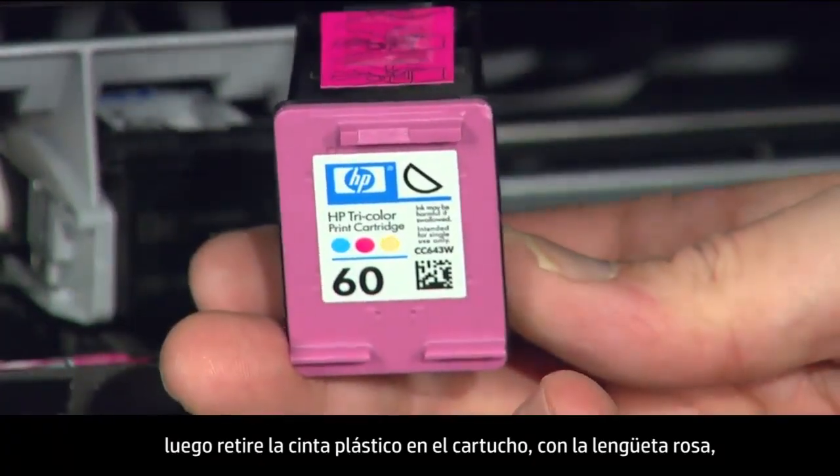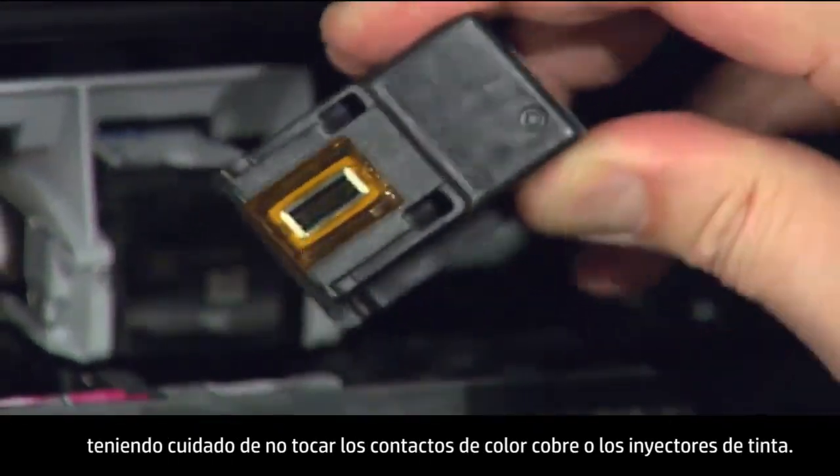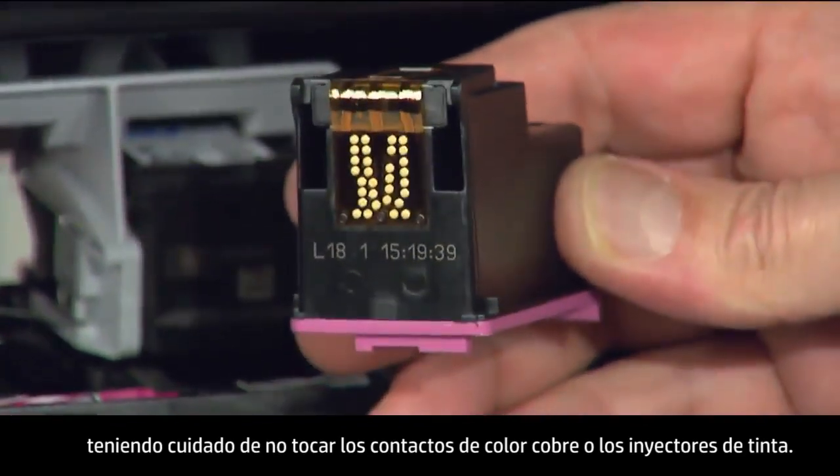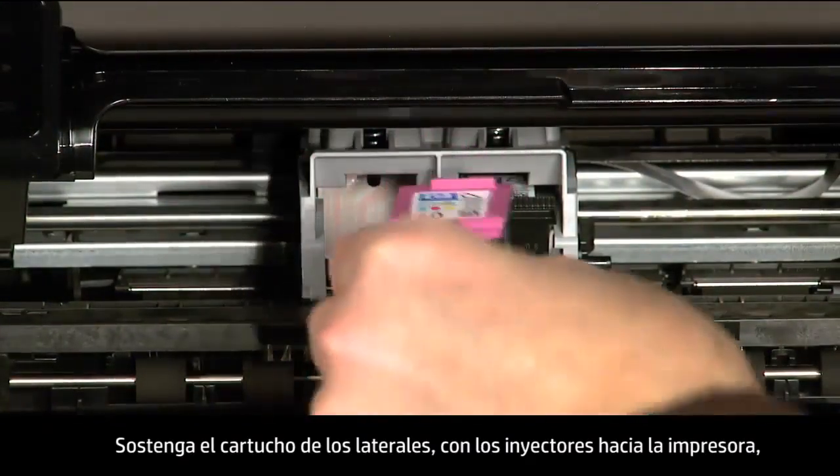Remove the plastic tape on the cartridge using the pink pull tab, being careful not to touch the copper-colored contacts or the ink nozzles. Hold the cartridge by its sides with the nozzles toward the printer.